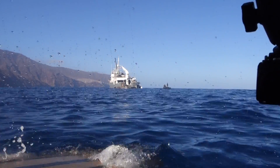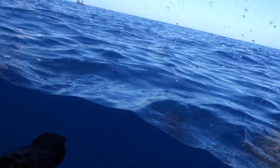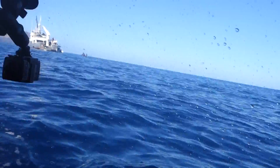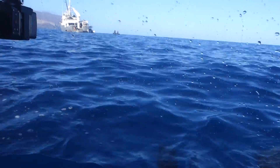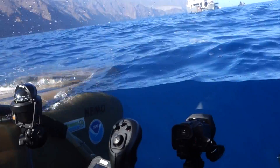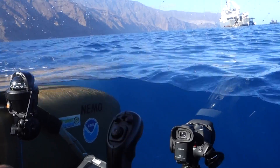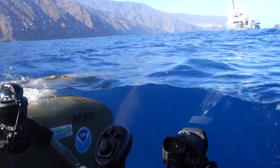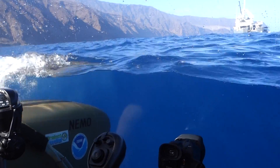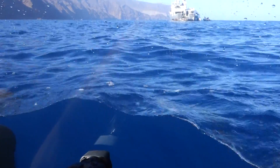Topside, topside, Nemo. Topside, go ahead. Nemo reporting hatch secure, life support systems on and running, safety briefing complete. I am showing altitude 155 and I request permission to dive. Copy all — hatch secure, life support systems on and running, your safety brief is complete. You're clear to dive. Dive, dive, dive. Roger. Diving now.